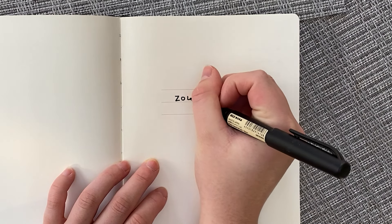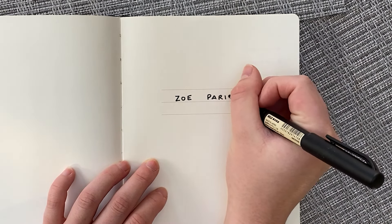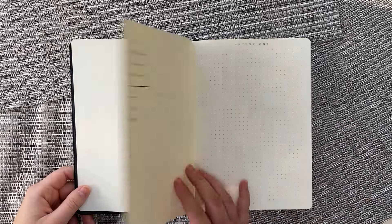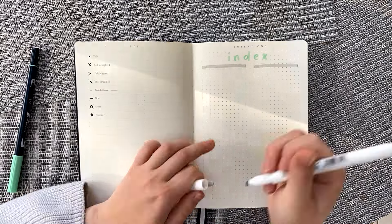Hello friends, it's Zoe and welcome to today's bullet journal video. Today I'm doing one of my favorite things, which is setting up my new bullet journal. If you're curious about any of the supplies that I use, be sure to check out the description and let's get on with the setup.